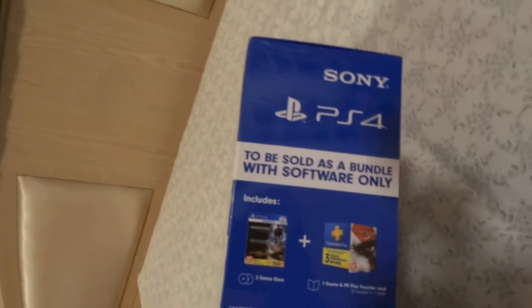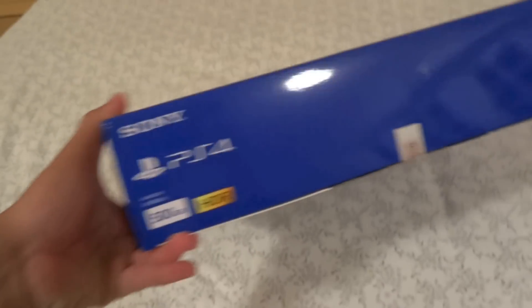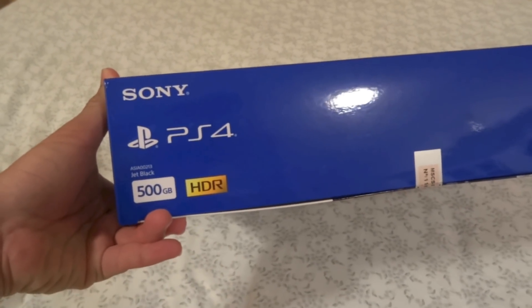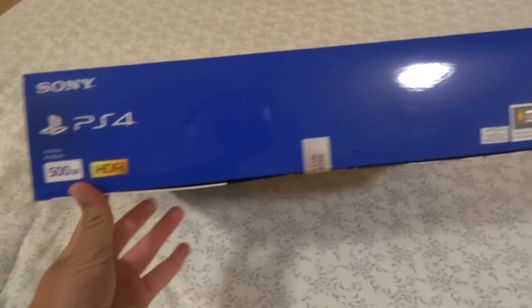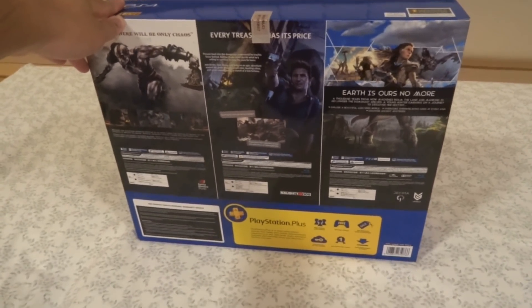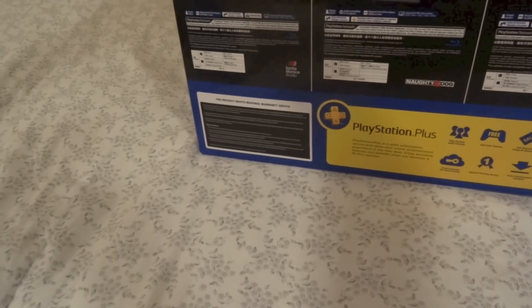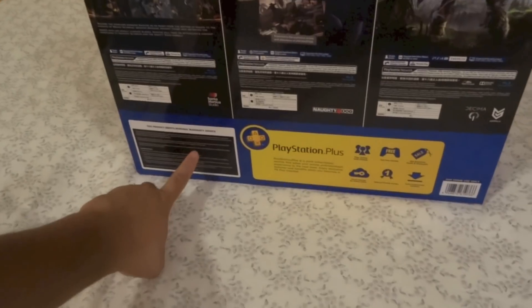And on the right, what is included in the box — the contents, barcode and so on. On the top: Sony PS4, 500GB, HDR, basically all the same stuff, and it says Malaysia official product. And on the back, just a description of the 3 games, PlayStation Plus information, and warranty information on the corner.